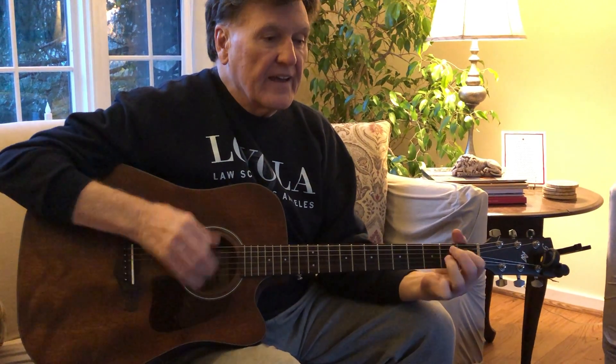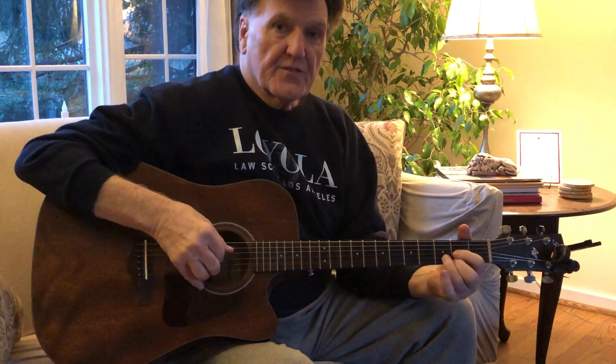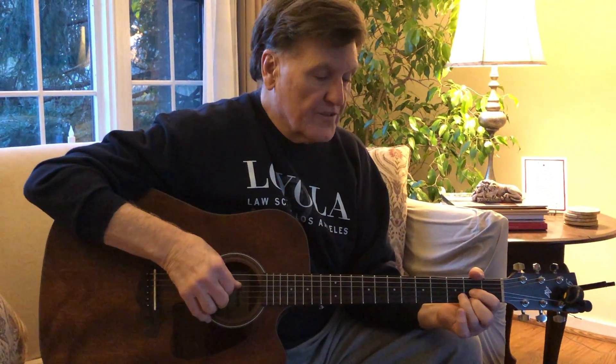2-1-G, 2-1-A. And this is just for technique, so you know how that song goes.